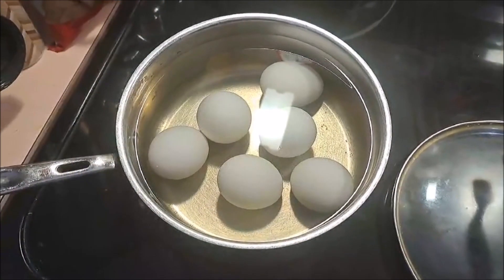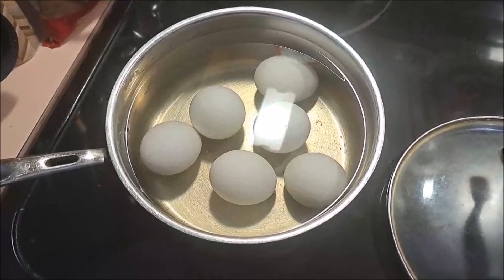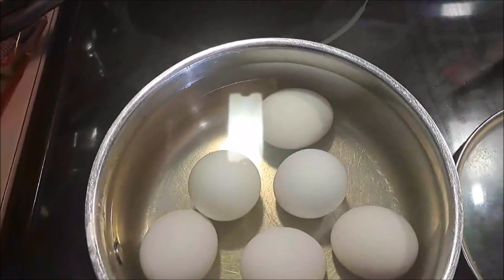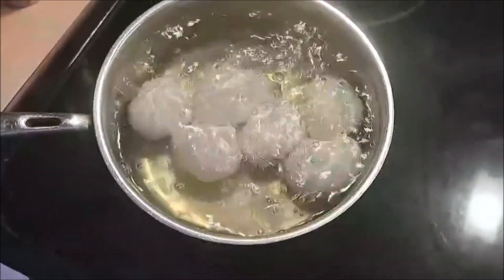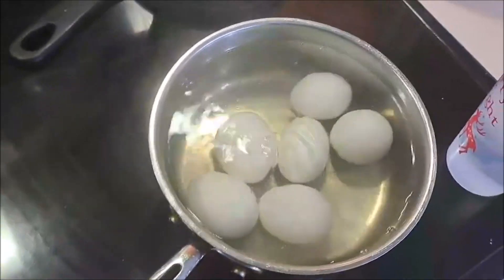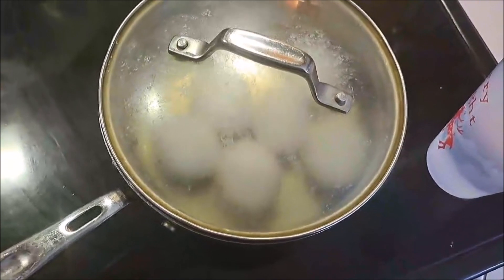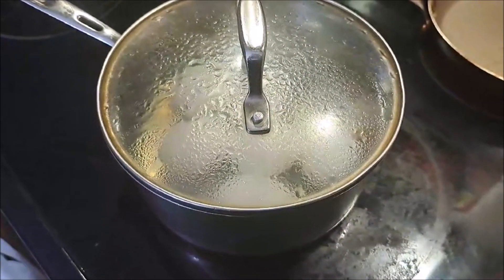First up, we're going to take our eggs and put them in a pan with cold water, about an inch or two above the eggs. We're going to put the burner on high until it starts rolling boiling, and once they start boiling I'm going to remove them from the heat, make sure I shut off my burner, and cover them up so they can use the residual heat to keep cooking for the next 15 minutes or so.